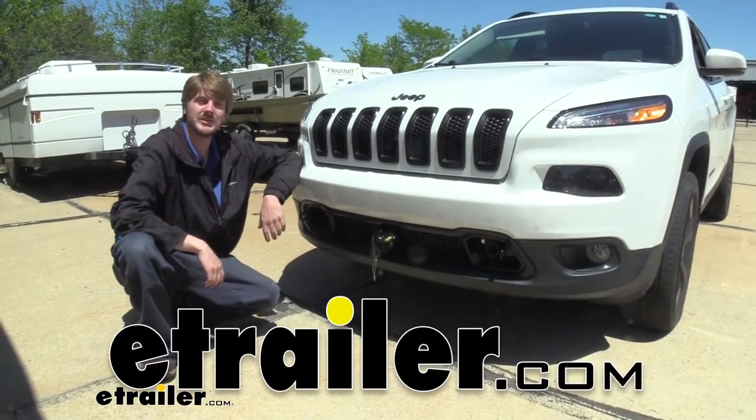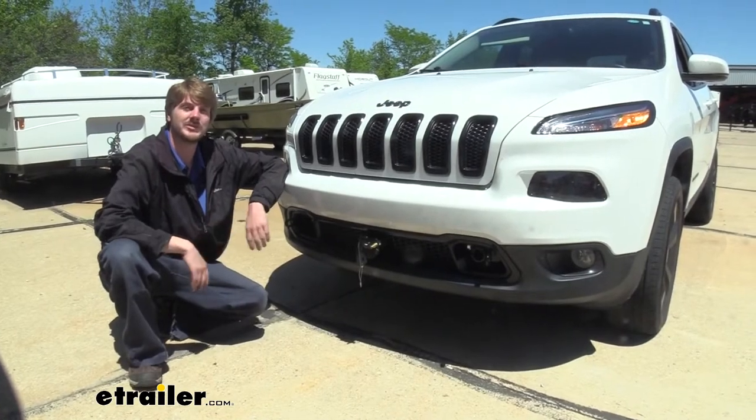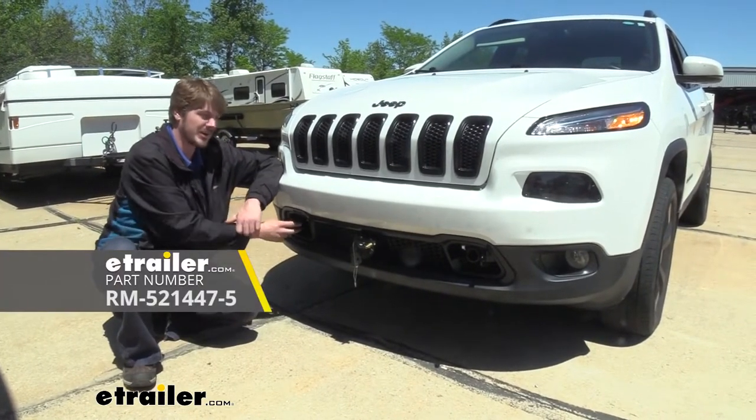Hi there Jeep owners, today on your 2017 Jeep Cherokee we're going to be taking a look at and showing you how to install Roadmaster's Direct Connect base plate.